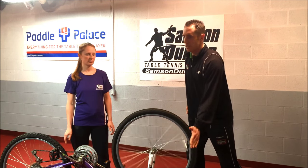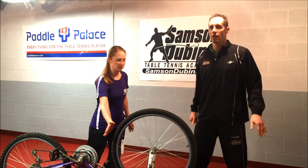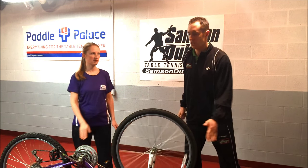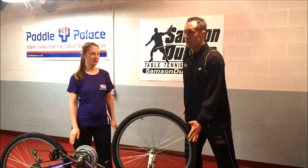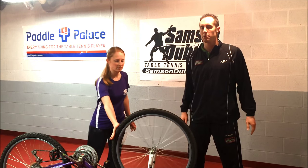As you can see, to maintain the topspin we're actually changing the rotation as we warm up forehand to forehand. This is a very typical forehand warm up — I give her topspin, she gives me topspin back.